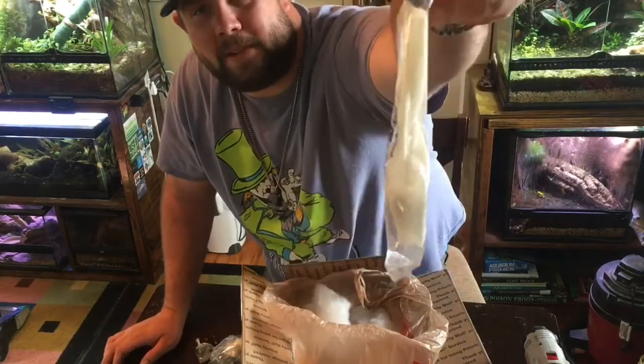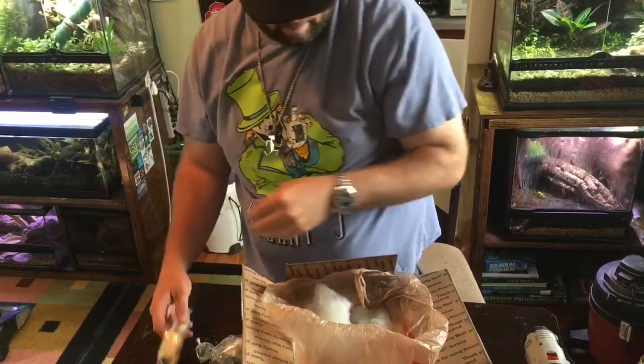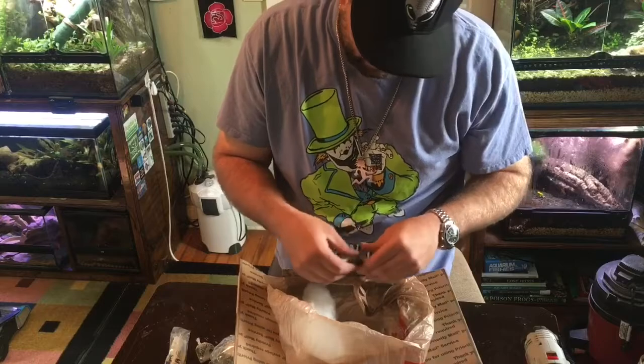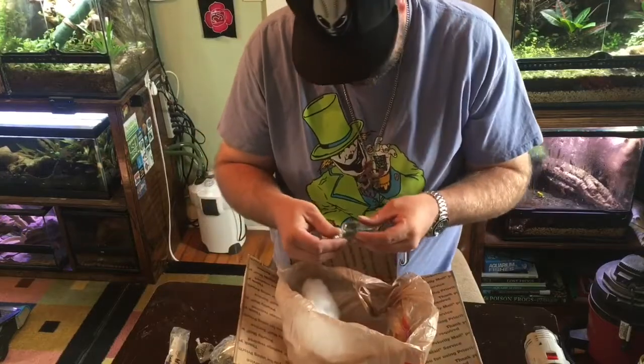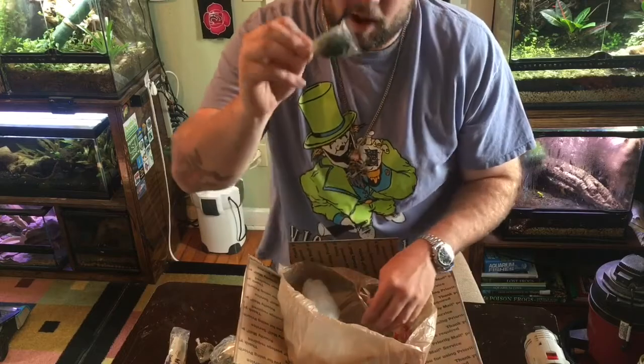Ooh, black mystery snails! Holy crap, there's a lot of stuff in here. Hylo moss.